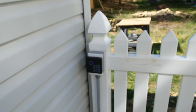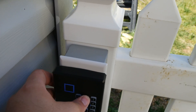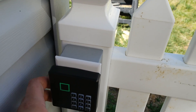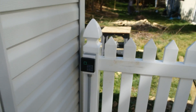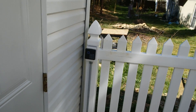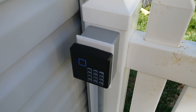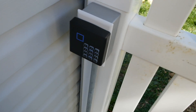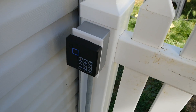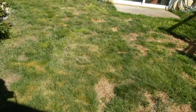Now let me demonstrate the keypad. The temporary password is 2580 — just press enter and it'll open. It works really well so my parents, who come in here a lot and don't want to carry a key fob, can just enter 2580. But that's not the real password, that's just a temporary one — there's a different password we actually use. It all works out very well.